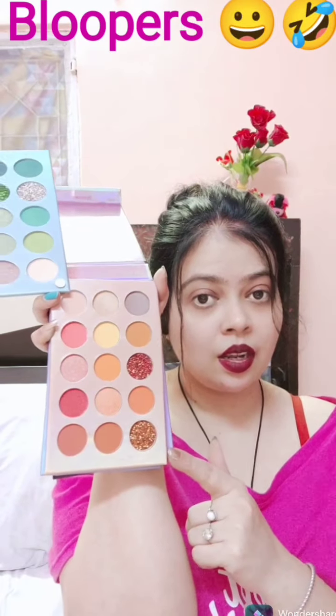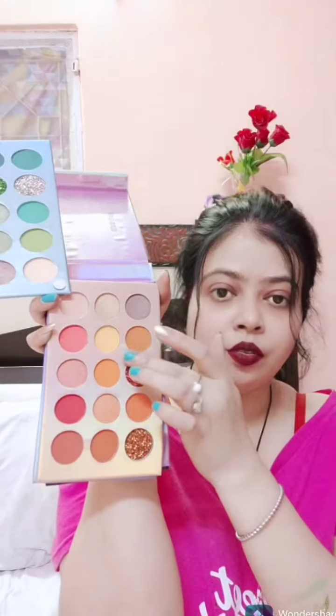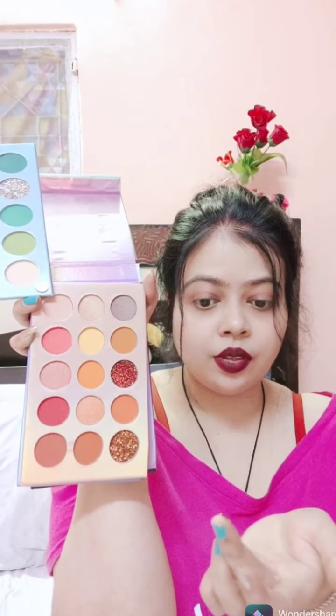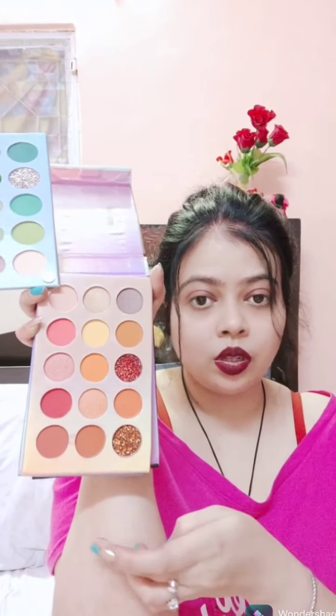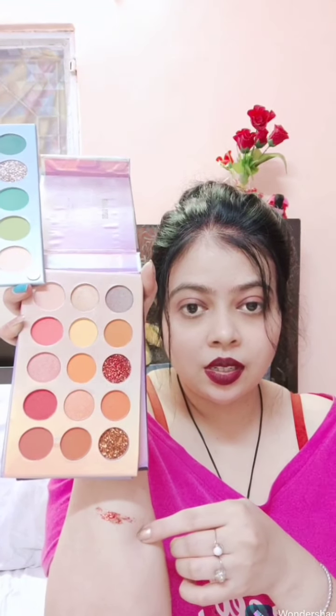Now this is the second section of the palette. I'm going to pick a few shades from here as well. Wow, they are highly pigmented — you can see this color, this is a beautiful red glitter shade. Now I'm going to pick the orange, my favorite.